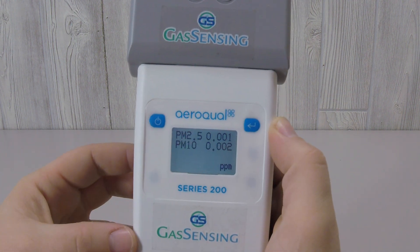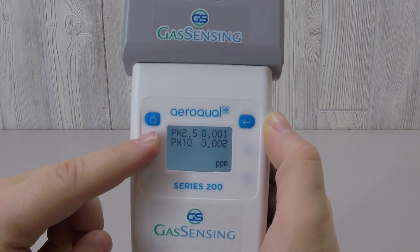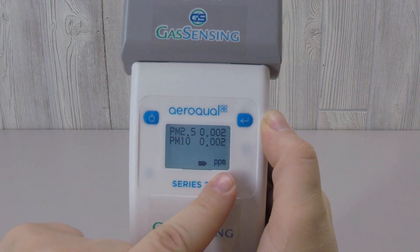The PM sensor measures particles at 2.5 microns and 10 microns, and it measures in the units of parts per million.